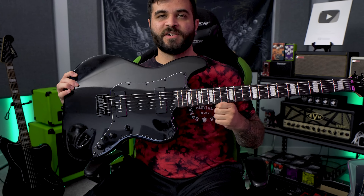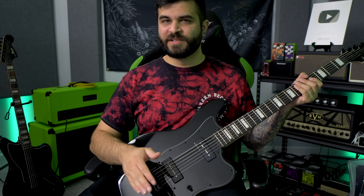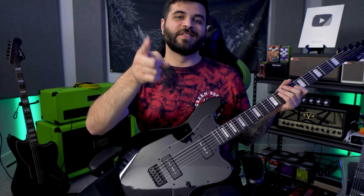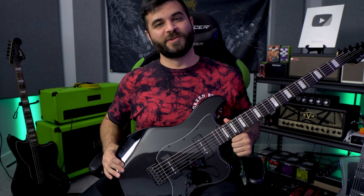I currently have this guitar tuned down to a drop E style tuning, which is the tuning that Loathe uses, because I'm going to be playing a short cover of half of their song called Dance On My Skin. The tuning is E A E A D F sharp — a little bit of a weird tuning. For the low string I have an 80 gauge string, and for the rest it's like a 14 to 64 or something like that. So this is how the Harley Benton Baritone JA guitar sounds in a full demo mix.